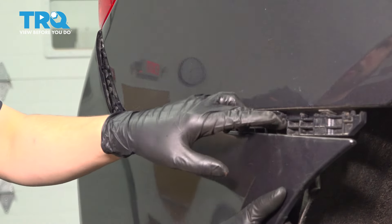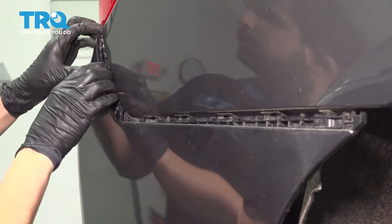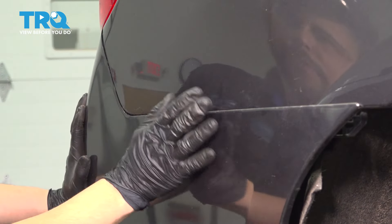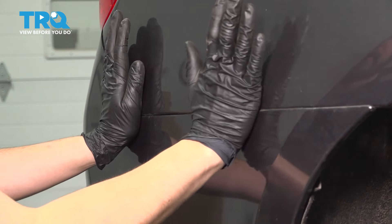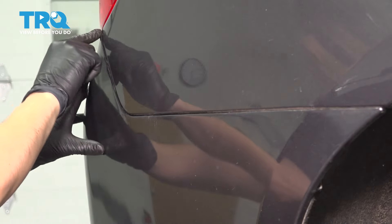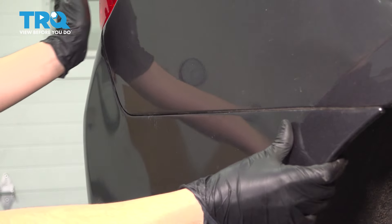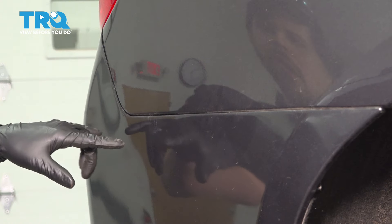Now you can take the bumper cover and it's going to have to clip up and over all these tabs here. You're going to hear it click into place. Tap it in. It should line up perfectly all the way around. If it's not, that means it's not seated right, so take it back off and figure out where it's not in.